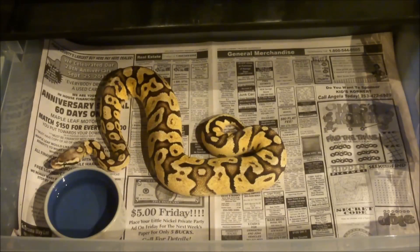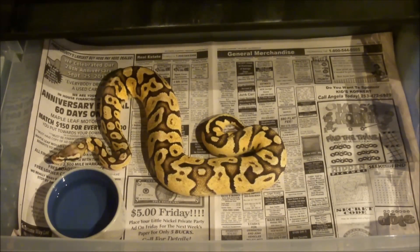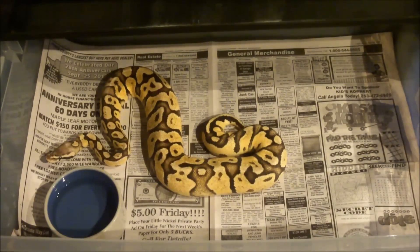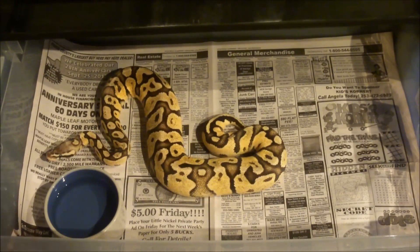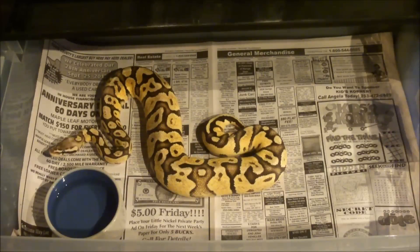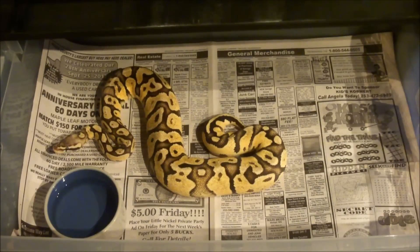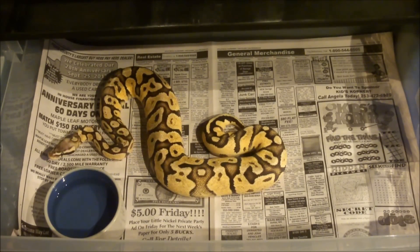Fresh newspaper, nice clean water and bowl, nice clean tub — that's their setup, and it's pretty simple. I haven't had any problems with it. It's a lot cheaper than doing aspen bedding or something like that. We have great humidity here in Washington, so we don't have to worry about spraying our animals all the time. If they go into shed, we spray them down and keep it nice and wet, and they have a nice shed. Our humidity runs pretty high, so we don't have to worry about that too much.